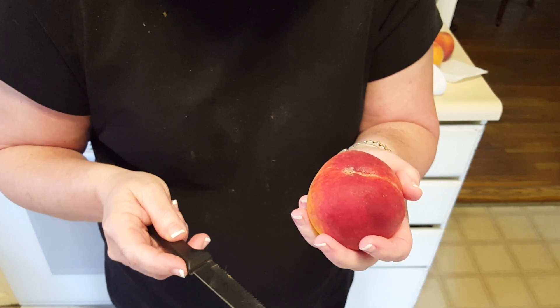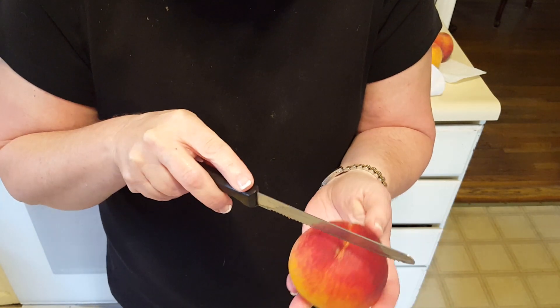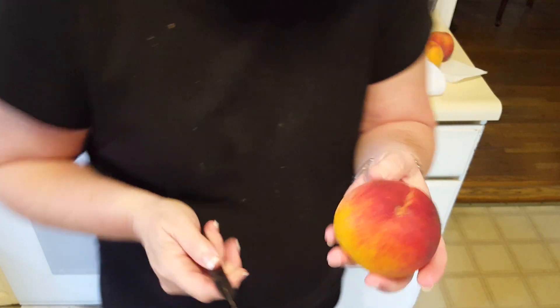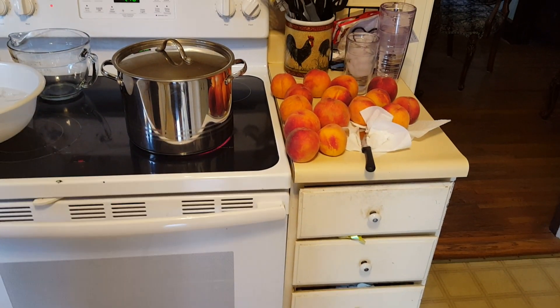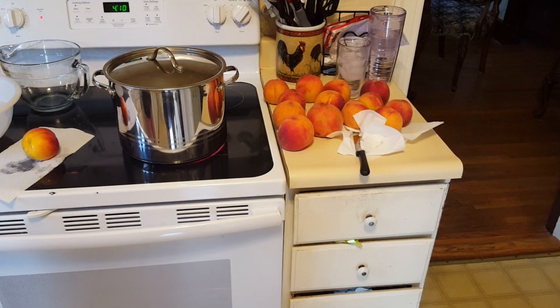My wife is going to show you how to cut the peaches. A very small X across the bottom is all you have to do. And once we have all of our peaches scored on the bottom, we're going to drop them in that pot of boiling water here in just a second, and I'll show you that here in just a moment.